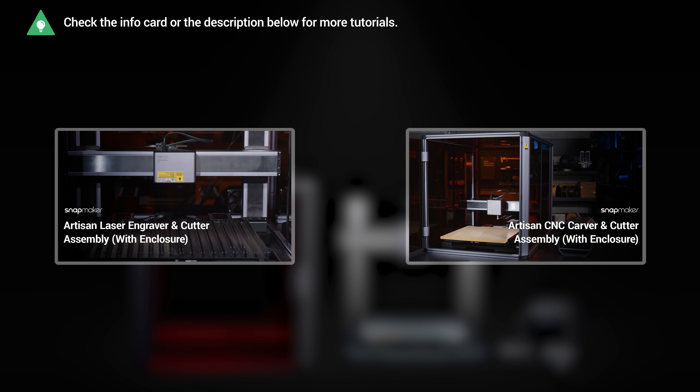Finally, put your hands beneath both ends of the X-axis and lift the X-axis over the Z-axis holders so that you can install the toolhead and the work platform later. That's all for this video. If you'd like to know how to set up the 3D printing, laser, and CNC functions, or assemble the enclosure, we have other videos for your reference. Thank you for watching.